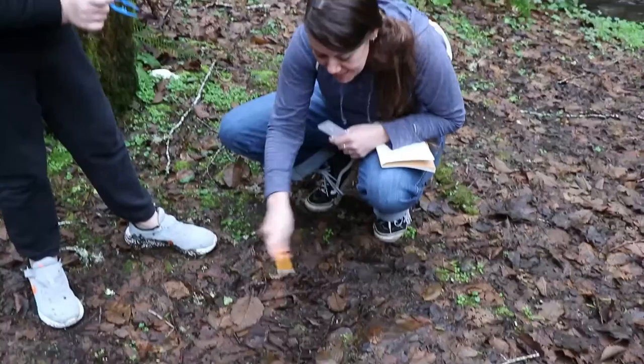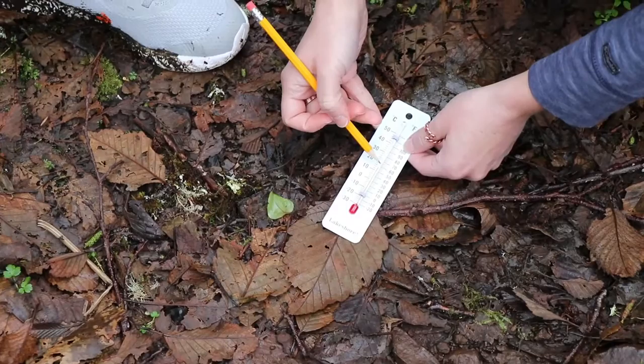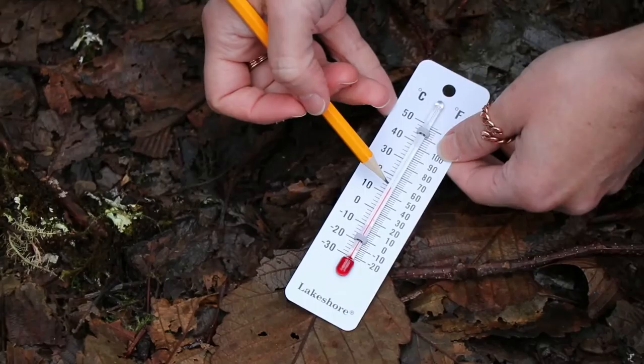So what we're going to do first is we are going to look on the ground and we're going to take the temperature above the pile. So we're going to take our thermometer, I'm going to set it down and we're going to look. This is the Fahrenheit, this is the Celsius. We're going to look right here and it looks like that line is pretty close to the 60, but over the halfway point. So I would say that above the ground right now it is about 58 degrees.